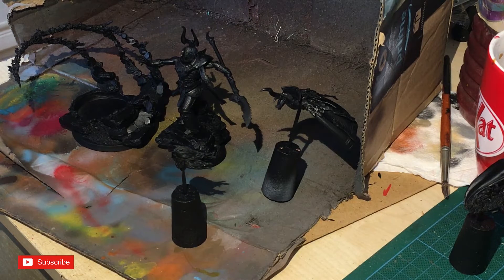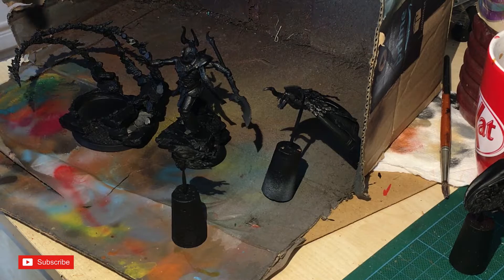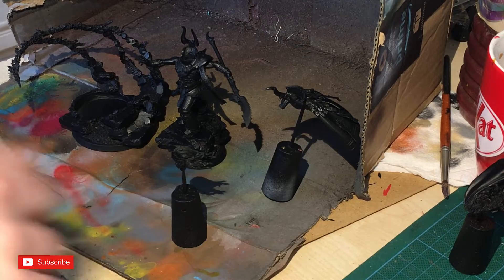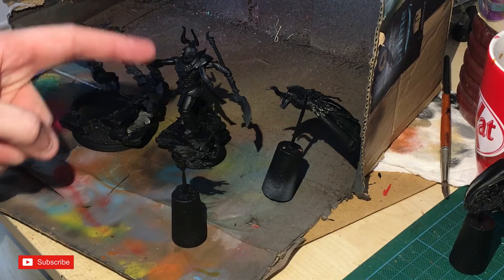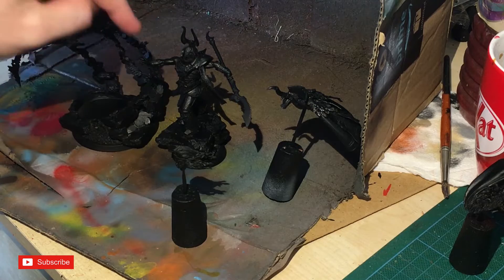The first color we're going to use is Dawnstone, then we'll move up to Administratum Gray for the shading — just done with an airbrush. I'm going to pick a distance and hit it randomly, with random spikes of color, because that's supposed to look like magic. The cape will be highlighted towards the bottom and top, and the light source is focused around the hand, because that's where he's casting the magic.